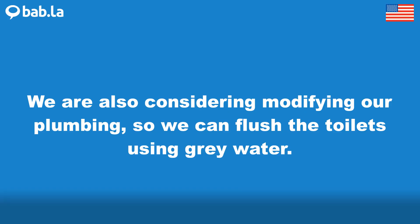We are also considering modifying our plumbing, so we can flush the toilets using grey water.